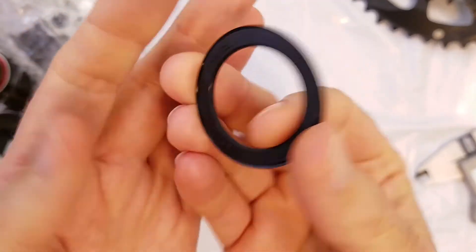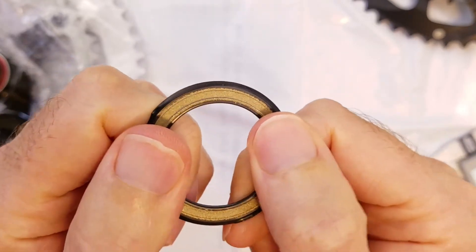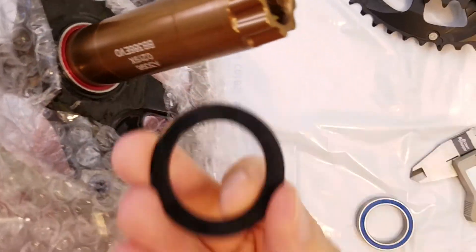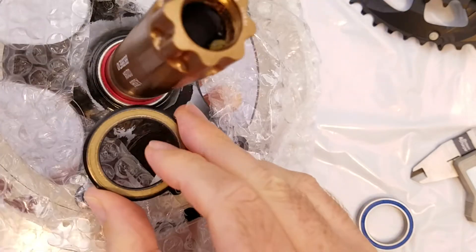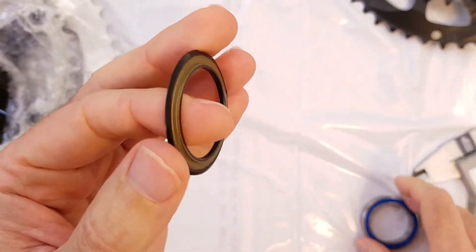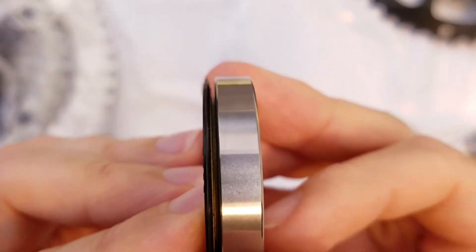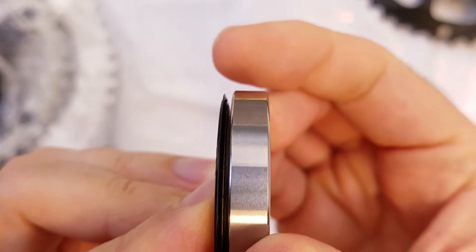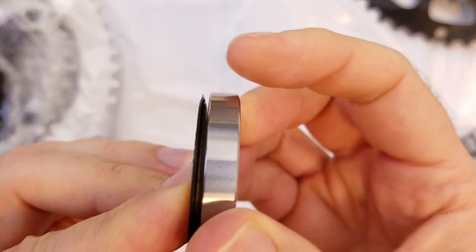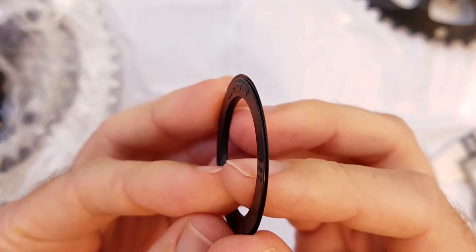This is a secondary seal. It appears to be constructed of steel with rubber molded around it, and it's very stiff. It's designed to slip over the spindle with the rubber side facing out and the metal exposed side towards the bearing. As a point of interest, I had assumed it was designed to seal against the outer race, but if you look closely you can see there is a gap between the outside rim of the seal and the outer race. So this appears to be designed to seal against the interior of the bottom bracket cup, which is made out of a polymer.